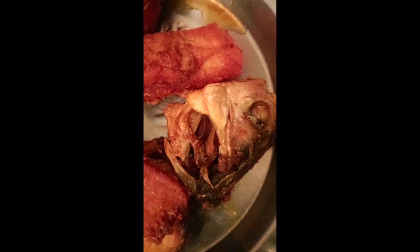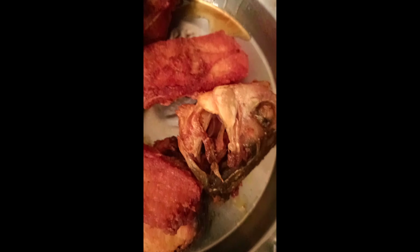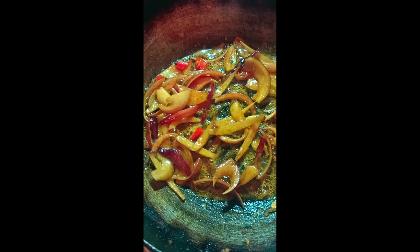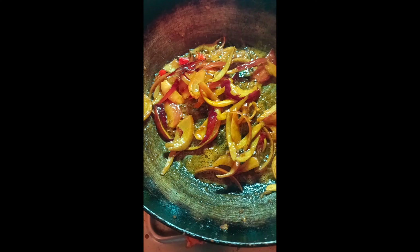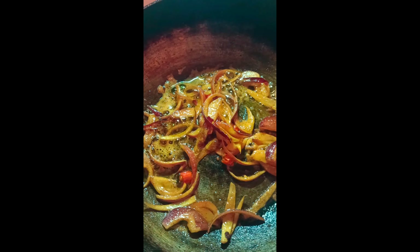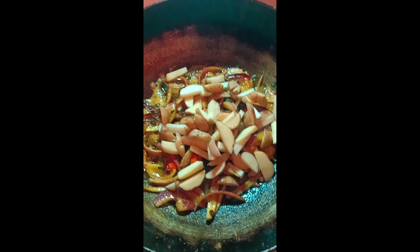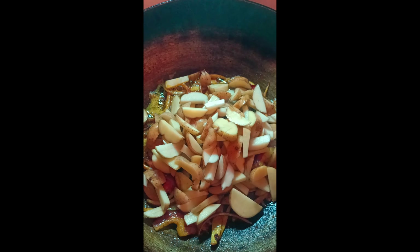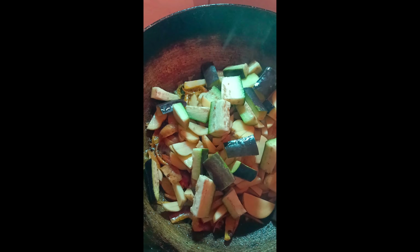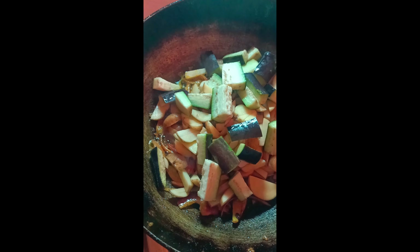The water is poured. Now the filter is done. I'll be using the water. I'm using the water, so I don't have any vapor.